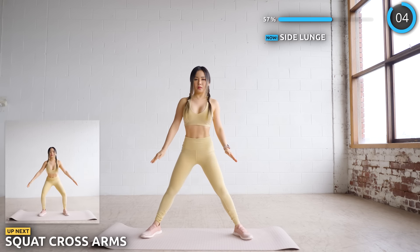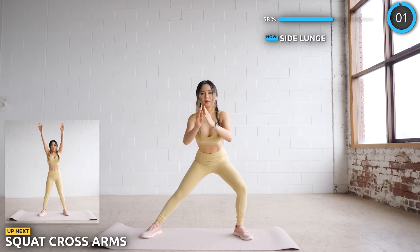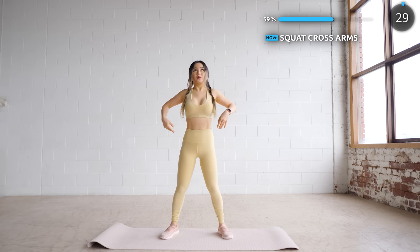Next, we're doing a squat with our arms crossed like so to warm up the entire body. This is a full body movement.